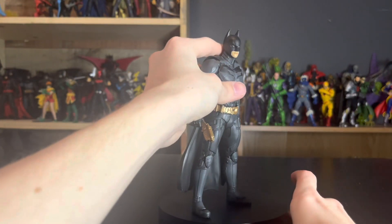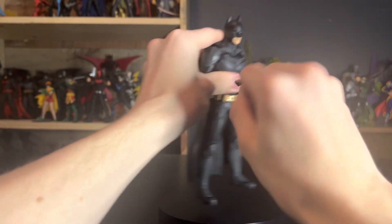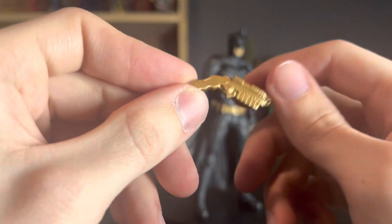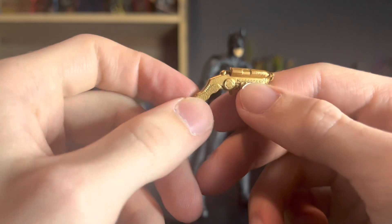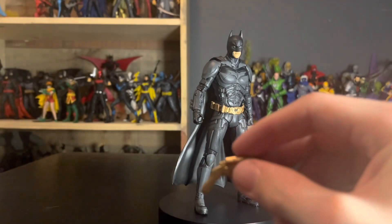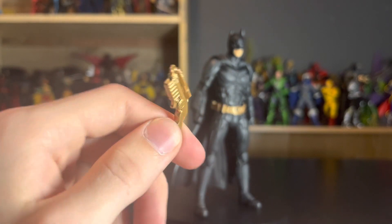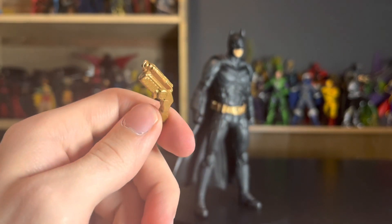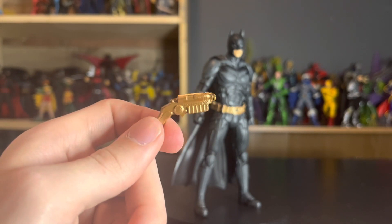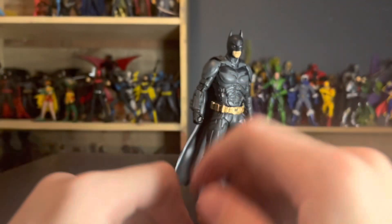He also comes with the grappling gun, which is cast in one material, which kind of makes me sad. They could have at least painted the black on the barrel and on the grip to give it some contrast. Even in the promo pictures the gun is properly painted and then we come out with this. It's a good sculpt and it looks like the gun in the movie, but it's not as painted as I would like — though I'm nitpicking.